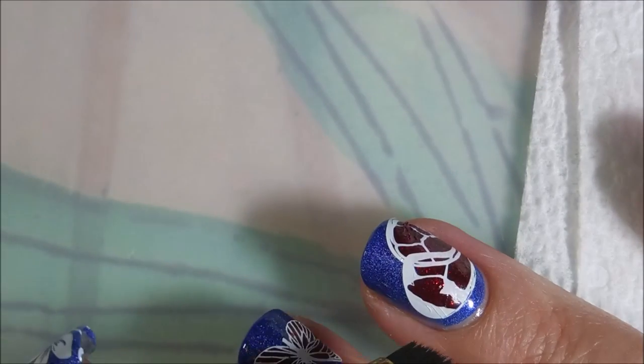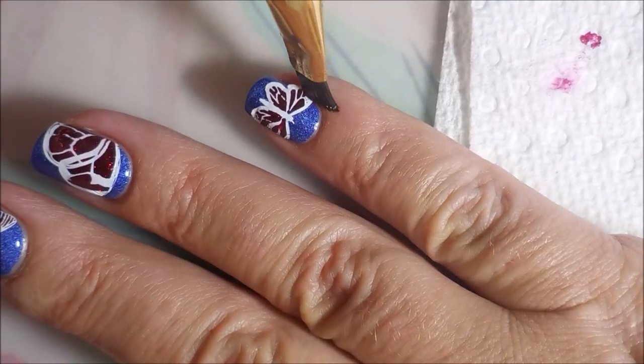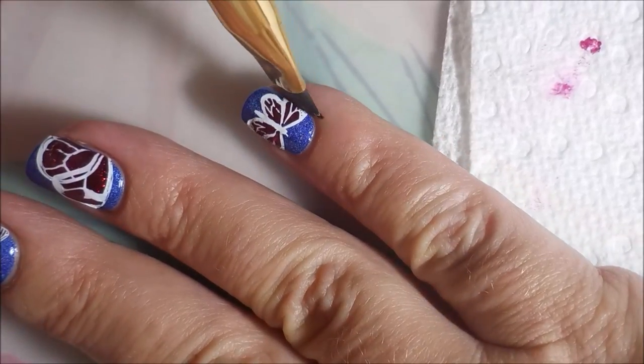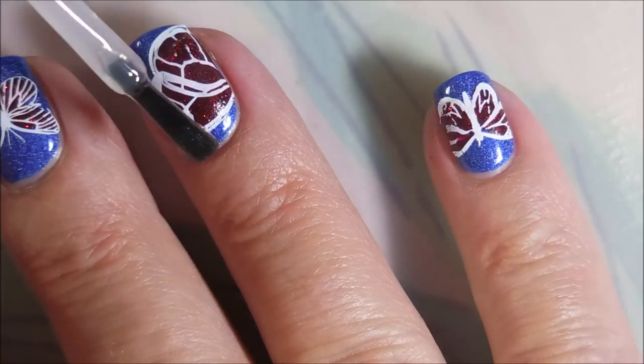So I'm going to do a little bit of cleanup with my acetone and my cleanup brush - not very much, not a whole lot to clean up here. Just kind of out of habit I go around them. And then now we'll do this pinky - little pinky. That one doesn't quite fit but we're just going to take the extra off. Still looks like a butterfly.